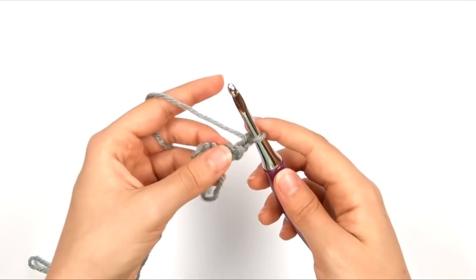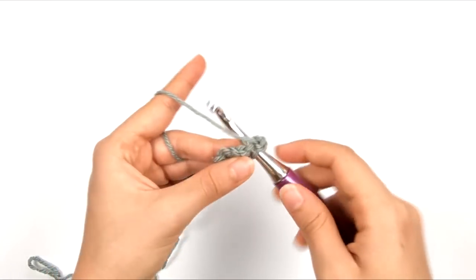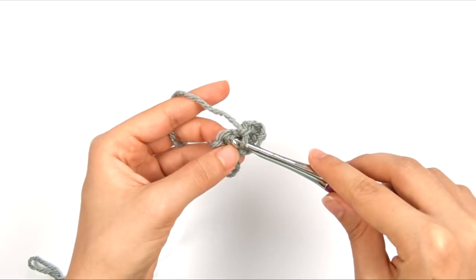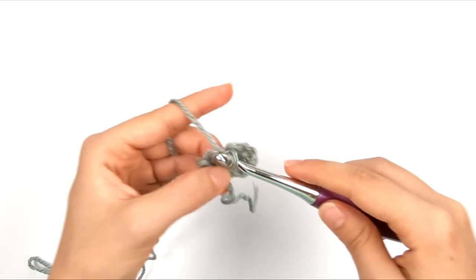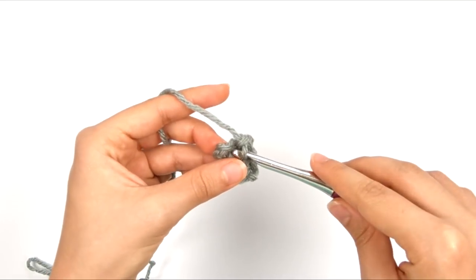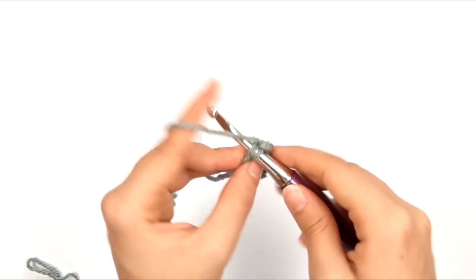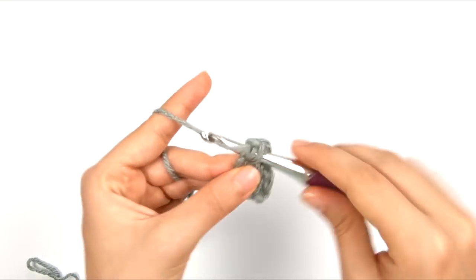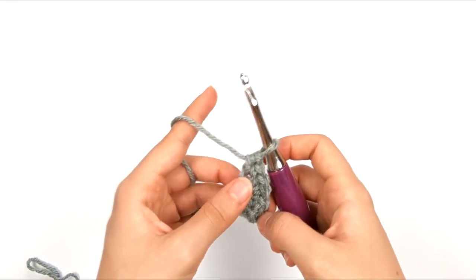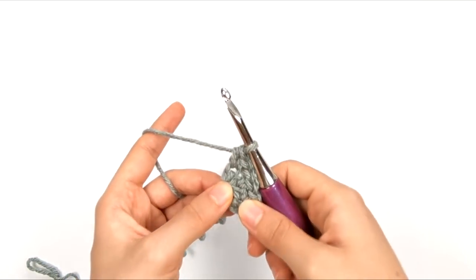That should be a total of five stitches, because we're counting the two chains at the beginning as one stitch and the chain one in the middle of the row as one stitch. Now we're going to chain two and turn — this is the second row. We're going to single crochet in the same stitch that the chain space is coming out of, then chain one, skip this next single crochet, and work a single crochet in the chain one space. Then chain one again, skip the next single crochet, and work into the top of this beginning chain space from the row below: a single crochet and a half double crochet.